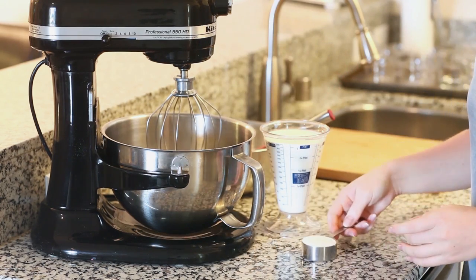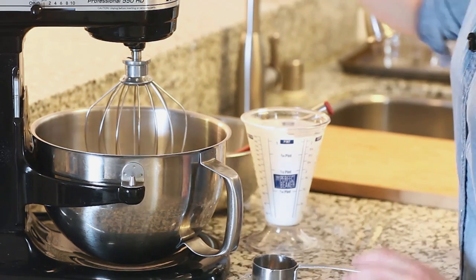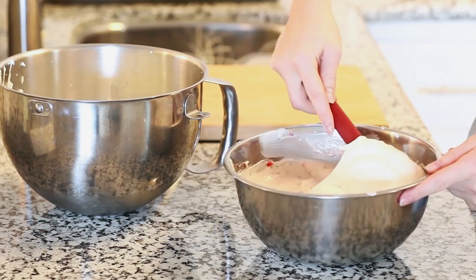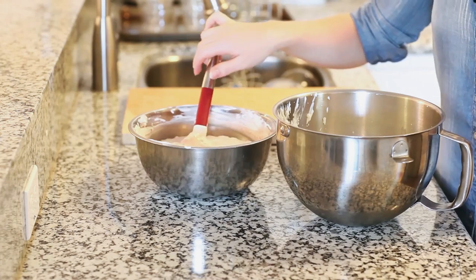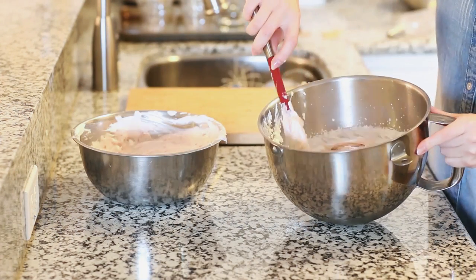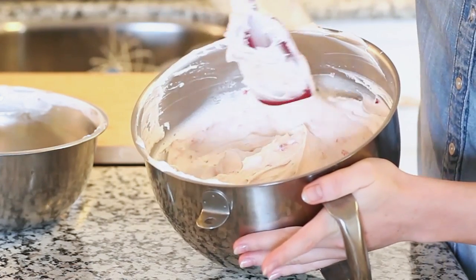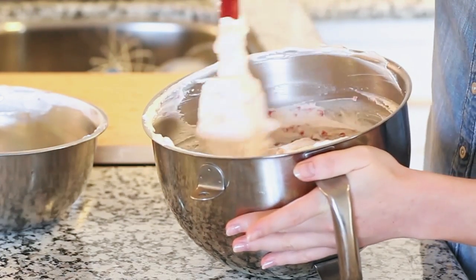I've cleaned my mixer bowl and I'm going to add two cups of cold heavy cream and one quarter cup of sugar, then whisk on high speed until I have stiff peaks. To combine the two mixtures, I first take a bit of the whipped cream and fold it gently into the cream cheese mixture to thin it out. Then I add the cream cheese mixture a little bit at a time into the whipped cream, folding very gently with a spatula so the whipped cream stays light and airy. This is what your cheesecake mixture should look like — lots of volume, light and fluffy.